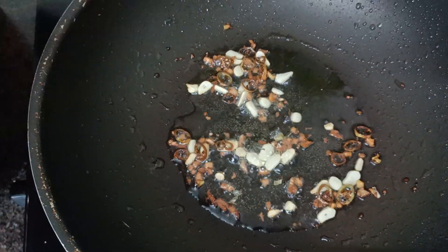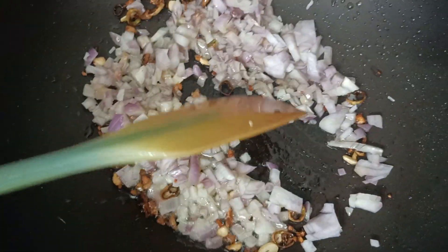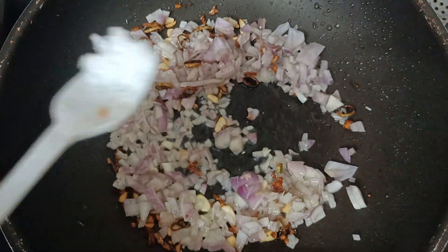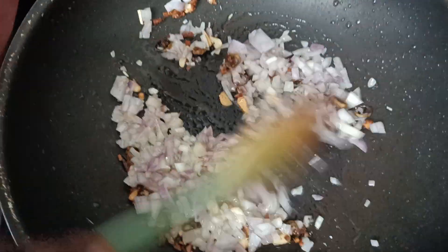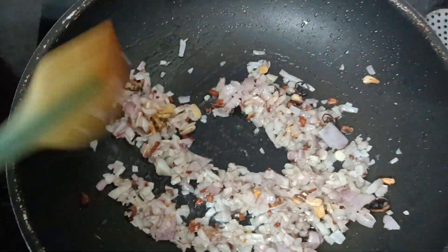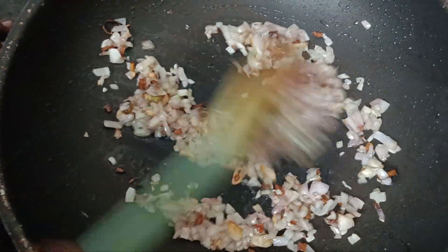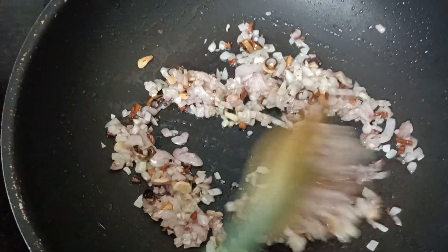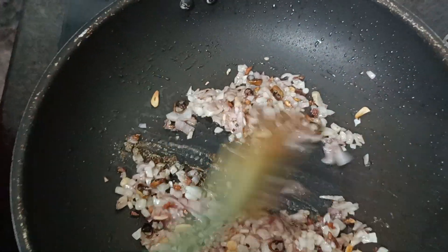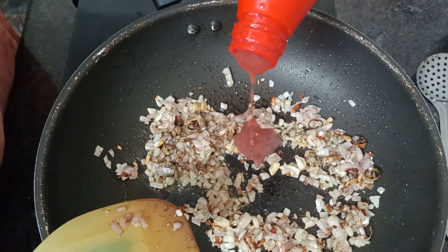I am ready to make the sauce and cook. I am going to make it very good. Let's put the pepper in the pan and then the tomato sauce.